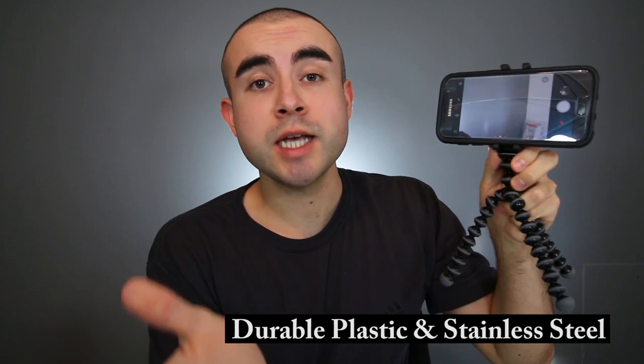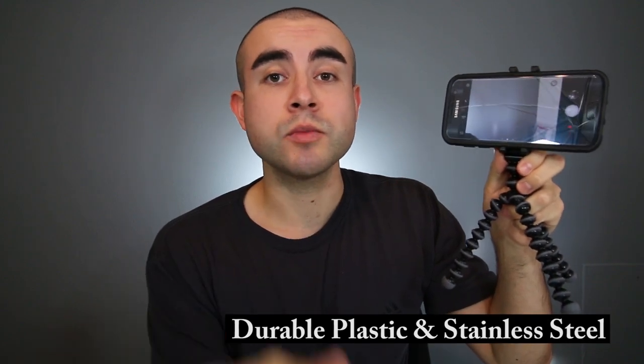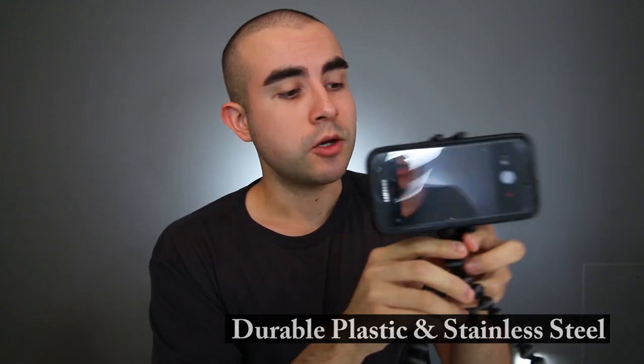I also want to say that I feel this tripod is pretty durable for its small size. It's actually made of sturdy ABS plastic, thermoplastic elastomers, and even stainless steel. So overall, this is a really solid option for outdoors to take with you on the go. It's designed for wear and tear, so it's really designed for any environment.